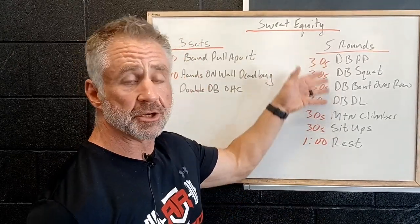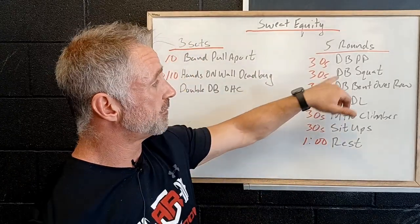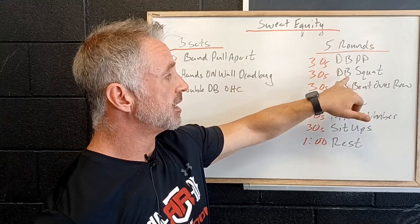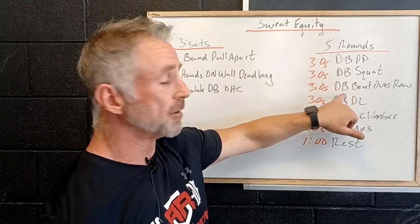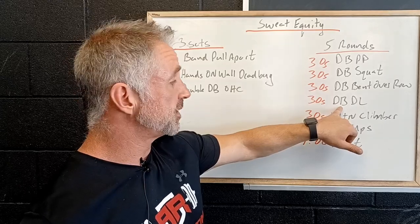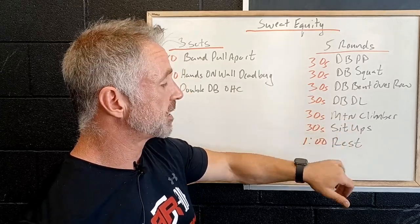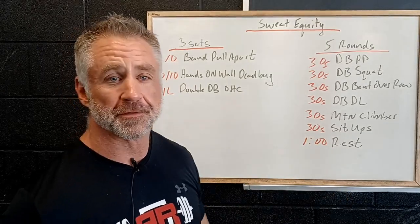The goal is to keep moving and try to match your reps every single round. If we look at the flow: we're going to be overhead, then the dumbbells are on the shoulder, then going down to the ground and back up as we row, then the dumbbells are touching the ground as we deadlift, and then we're down on the ground with mountain climbers rolling onto our back for sit ups.